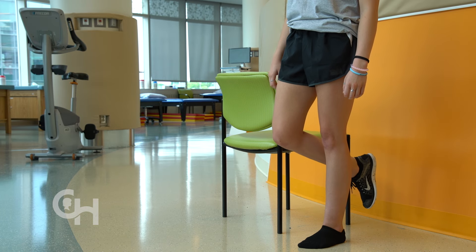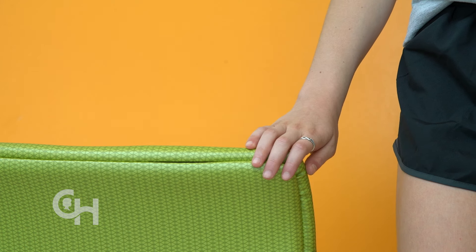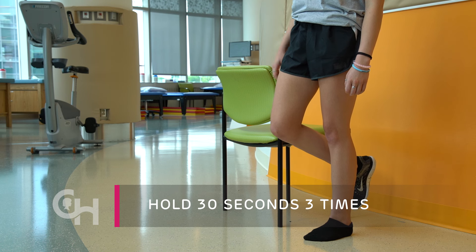A big impairment following an ankle injury is decreased balance. This next exercise is designed to help you improve your balance. First, try to balance on your injured leg with your eyes open. Then, as that gets easy, move on to balancing with your eyes shut. If you're having a hard time balancing, try to stand near a table or counter so it can help you out. Try to work up to balancing for 30 seconds and repeat this three times, twice a day. To make it more challenging, I like to have a catch with my friend while balancing at the same time.